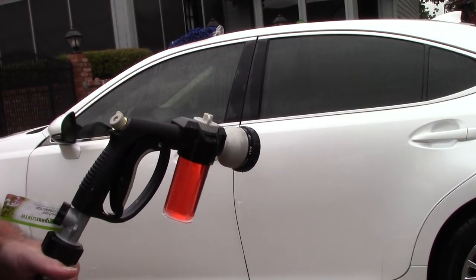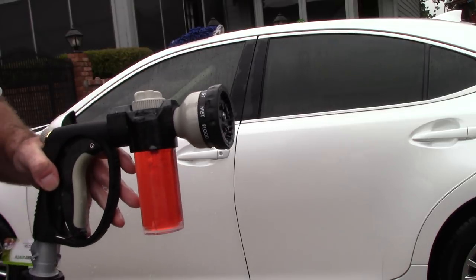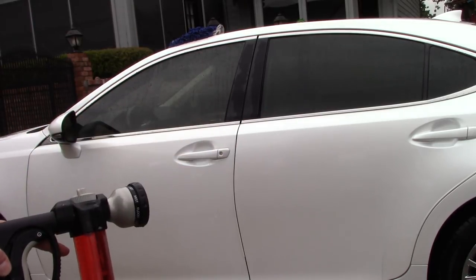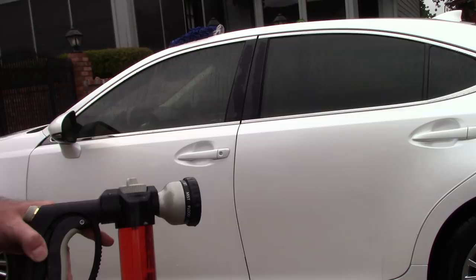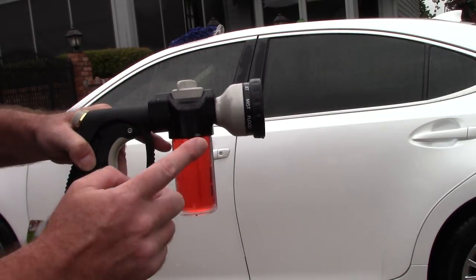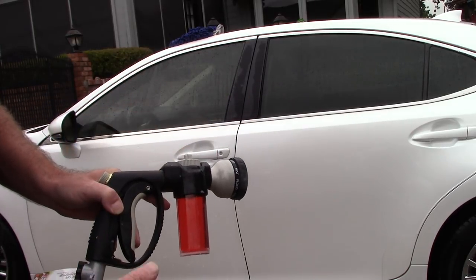Hello folks, this is Scott with Dallas Paint Correction and Auto Detailing. I want to talk about some of these silly tools that a lot of guys will look the other way on. Right now all I'm doing is a simple maintenance wash on my car.